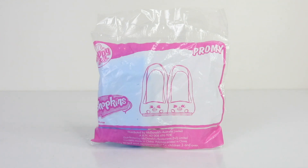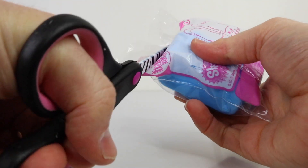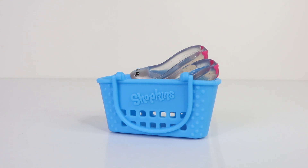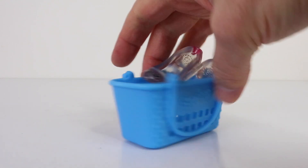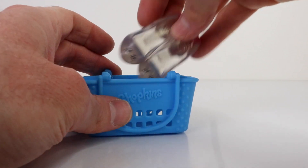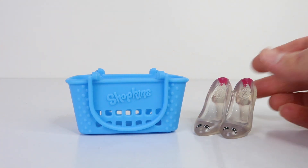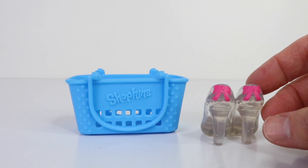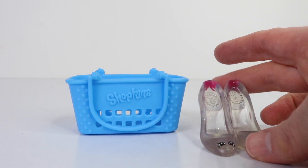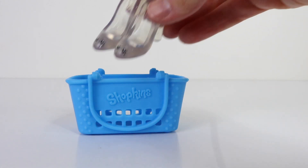I'll pop her back in the basket and we'll check out the next one. The next one I have to show you is Promi — she has a pair of shoes, so let's open her up. She comes in the original season one blue basket. Here is Promi, our translucent pair of shoes, and she even has glitter. From the back she has pink bows.